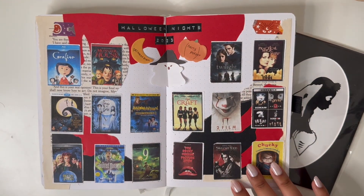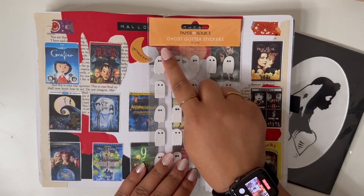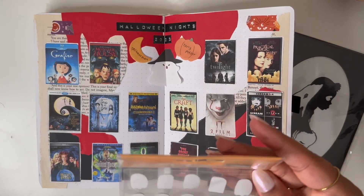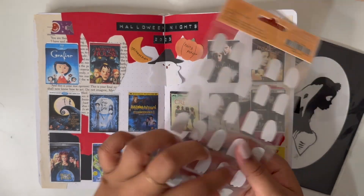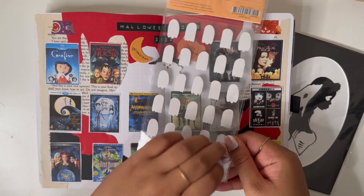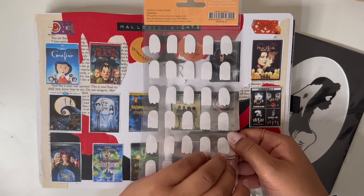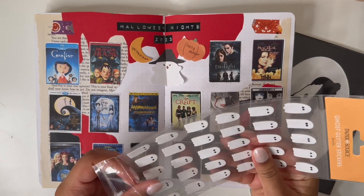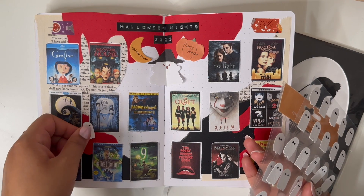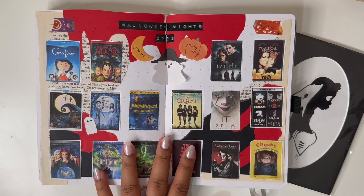I want to update my little Halloween nights plan. I actually ended up getting these stickers from the Paper Source — they're called ghost glitter stickers. It has 60 of them and it was a bit expensive at seven dollars, but they're good quality because they're from Paper Source. I'm going to mark every other movie — one with a bat, one with a ghost — for the ones that I've already watched.